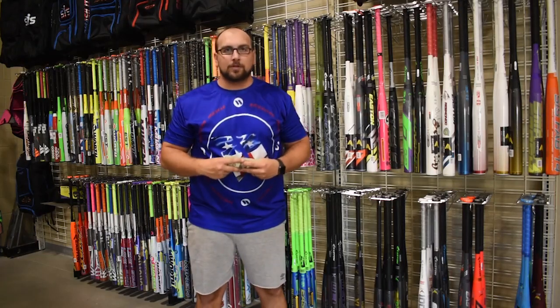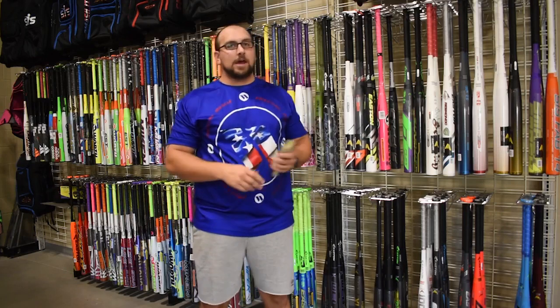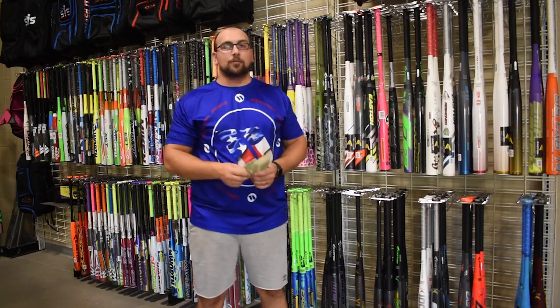Hey guys, Mark here with Smasher Sports. I'm here to go over the Labor Day one dollar sale. With a purchase of select bats, you can get a roller bag for one dollar.